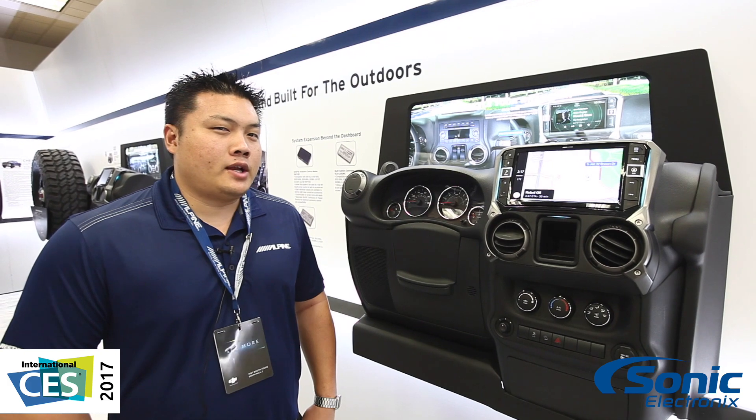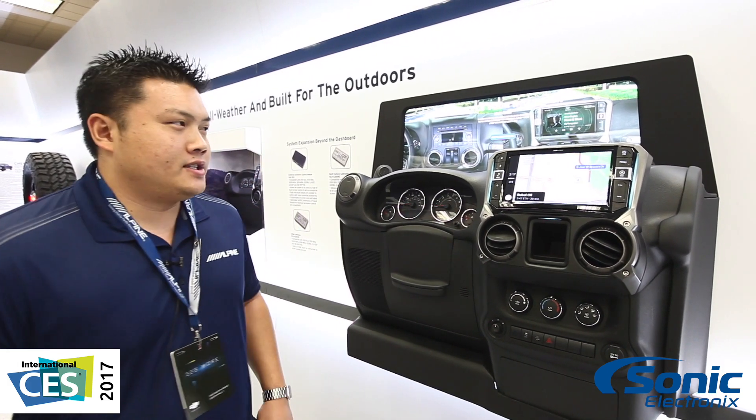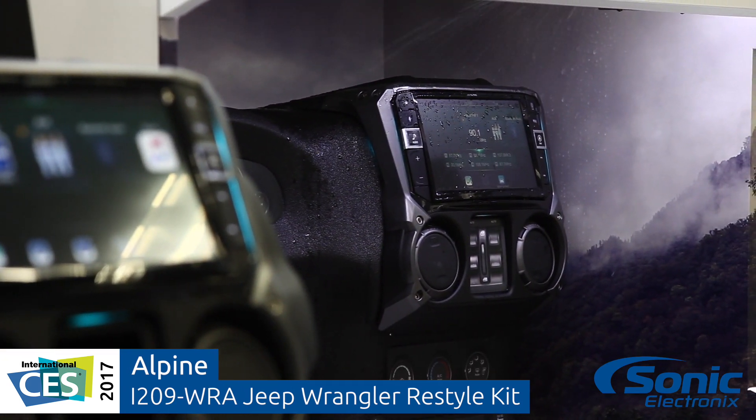Hey guys, this is Chris with Alpine Electronics. CES 2017 — got an awesome piece to show you. This is the i209-WRA, a nine-inch Jeep all-weather mechless restyle dash system.